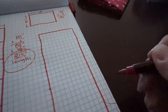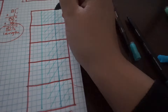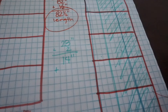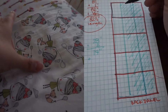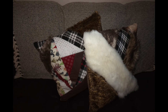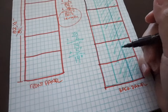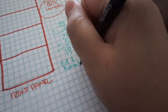Moving on to the back panel — we treat it as two separate panels with an overlap in the middle. It's 28 inches wide divided in half, giving 14 inches per panel. I decided on a 5-inch overlap because it's wider and will be used more, so 14 plus 5 gives you 19 inches wide. You need to cut two back panels, each 82.5 inches in length and 19 inches wide.